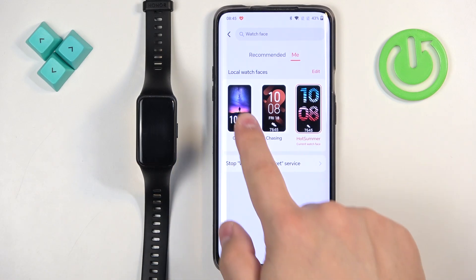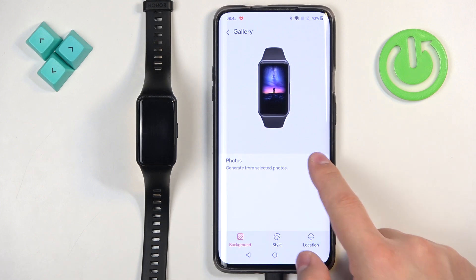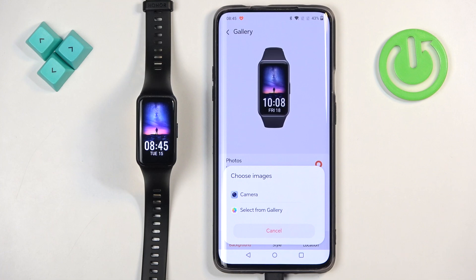Now tap on 'gallery' and here we can customize our custom watch face. First we can select the background, so tap on 'photos' right here, then tap on the plus button. You have two options: camera or select from gallery.